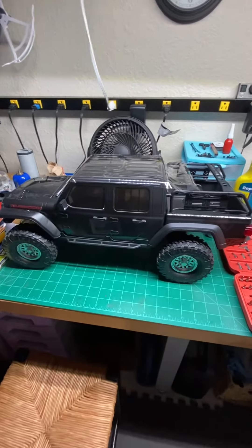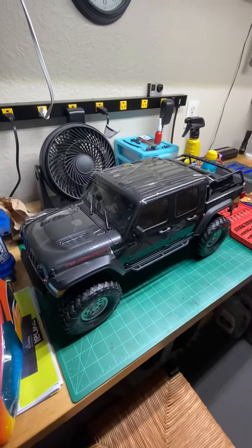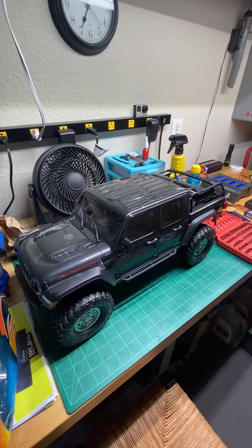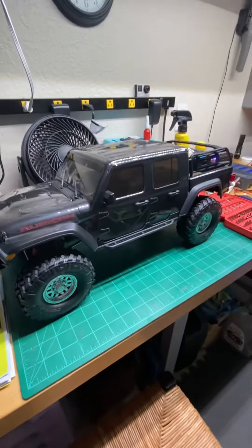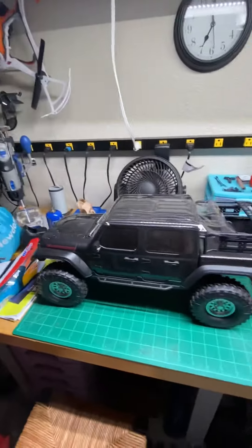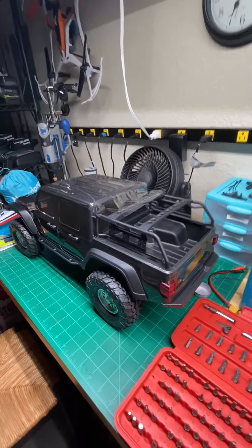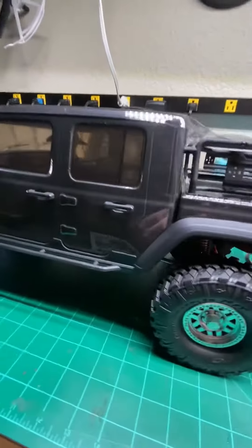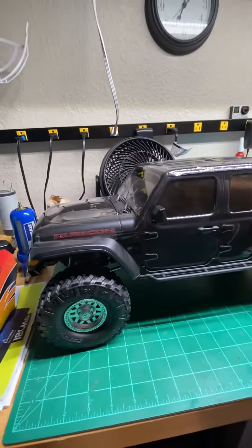Well, there it is. SEX 10-3 Gladiator Edition. I've got a 1-1 in the Sting Grey and that's why I decided to get this one. It would have been nicer if it was in Sting Grey, but we'll see what we can do.